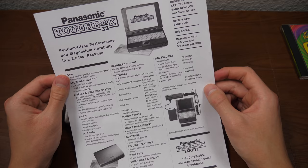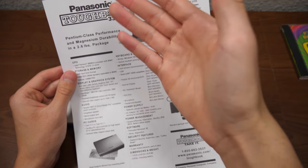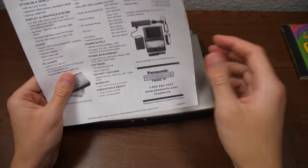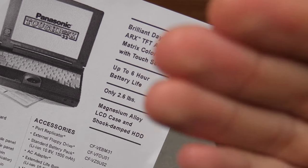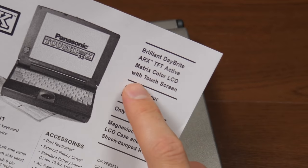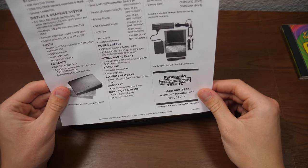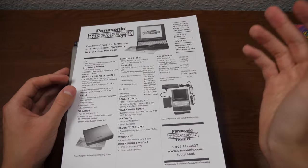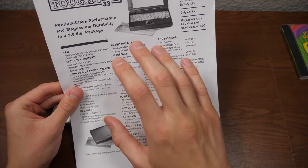It's not really a manual — it's more of a pamphlet slash spec sheet, because it contains a lot of information: the hardware, the port selection, what came in the box, some additional accessories you could order, Panasonic's phone number, and their website. Up here it's got four main selling points like the weight, up to six-hour battery life, and the brilliant Daybright ARX TFT Active Matrix Color LCD with touchscreen — which I didn't even realize this thing had. We will be exploring that later on. The only thing missing is the price, and I believe this pamphlet came from manualslib.com.